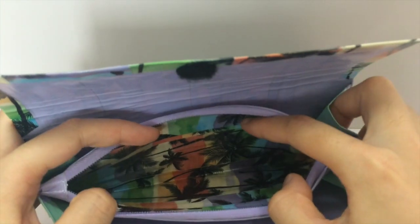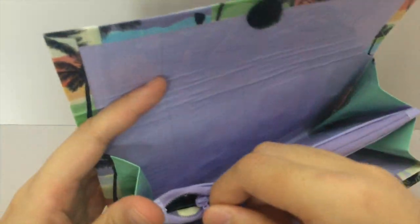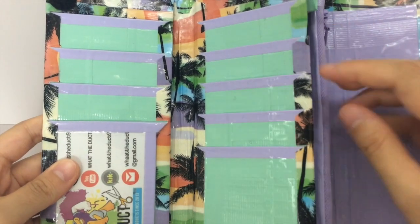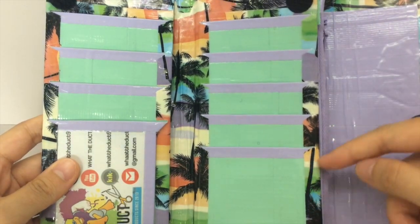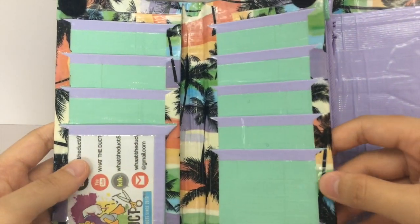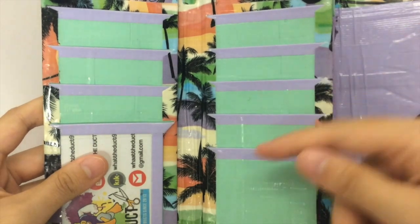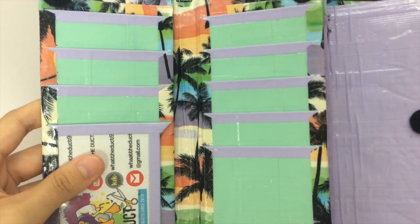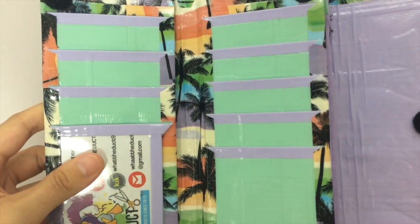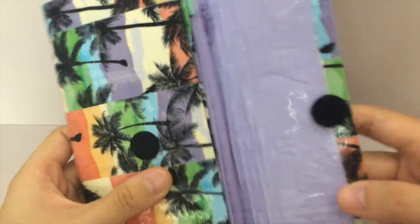Then you have the zippered coin pouch with the sunset strips on the inside. This opens up, and I did black Velcro because it matches the palm trees. It just has nine card pockets, the ID, and a billfold. All the seams are clear-taped. If you see black spots, they're just the fluff from the Velcro. It is Yorah Sage and Dusty Lilac.